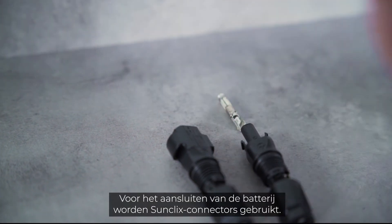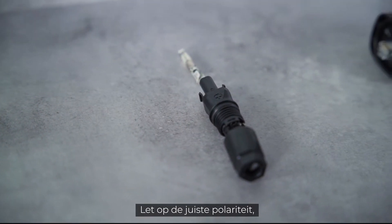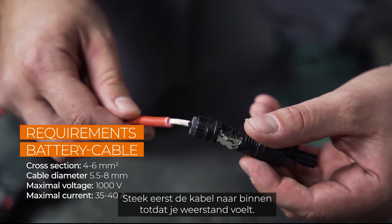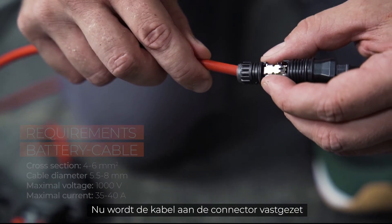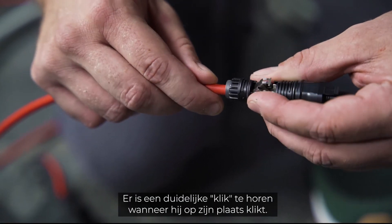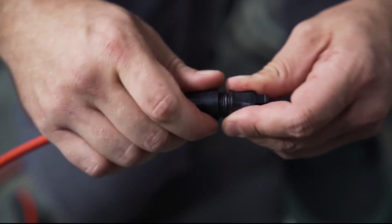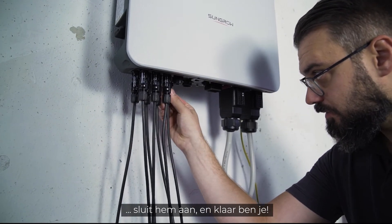SunClix connectors are used to connect the battery. Pay attention to the correct polarity, which is marked on the inverter. First, insert the cable until resistance is felt. Now the cable is fixed to the connector by pushing down the spring — a clear click can be heard when it clicks into place. Tighten the plug and plug it in. That's it.